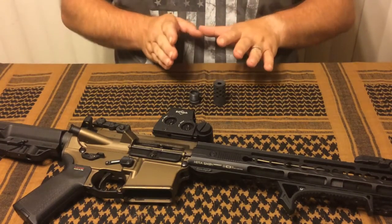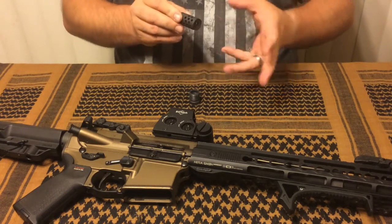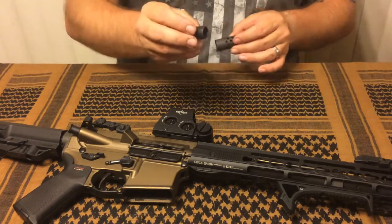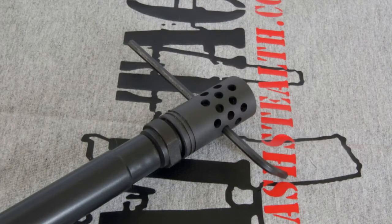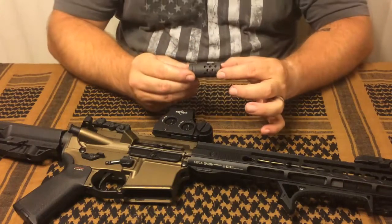This particular model features nine rows of porting across the top with a closed base to allow for reduced dust signature if you're laying prone and shooting. Essentially the part itself is two pieces — the standard piece that fits onto your 1.5x28 thread fittings on the end of your rifle, and then the flash suppressor device itself. They thread together like so and you have a functional device.